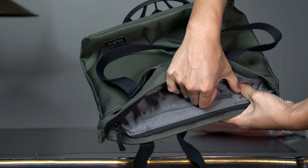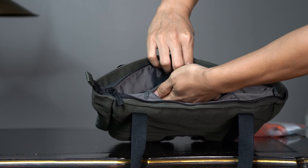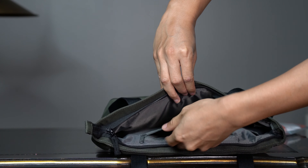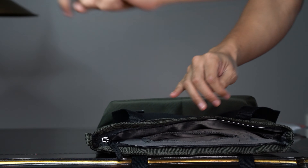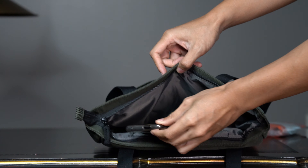The front of this bag has been completely redesigned. It now features two separated pouches. The pouches are very large — they cover almost the entire dimension of the bag. It easily devours my phone.